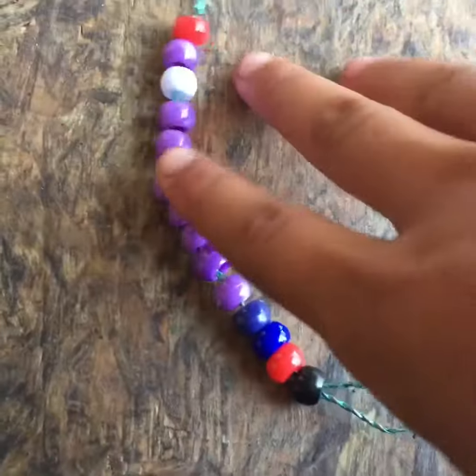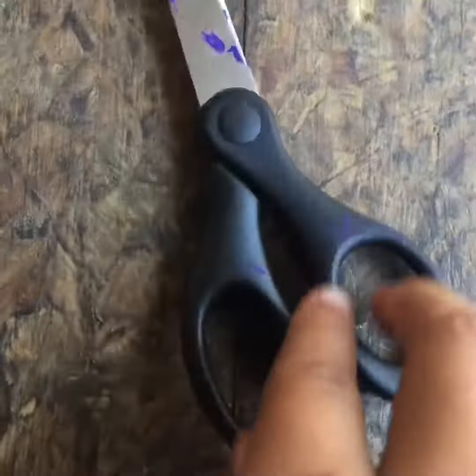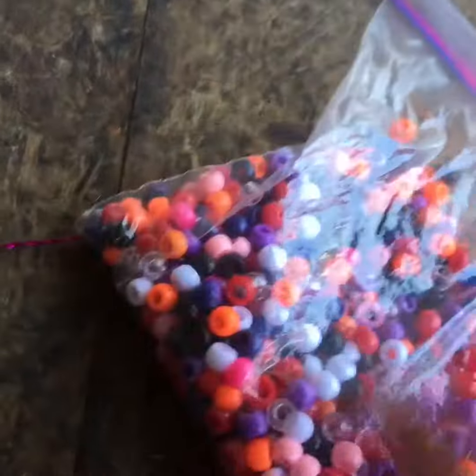Hey guys, it's me Aubie and today I'm going to teach you how to make this Schleich Zero, so let's go! What you're going to need is scissors, a piece of wire, and beads.